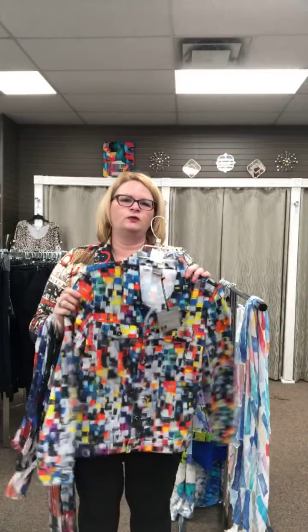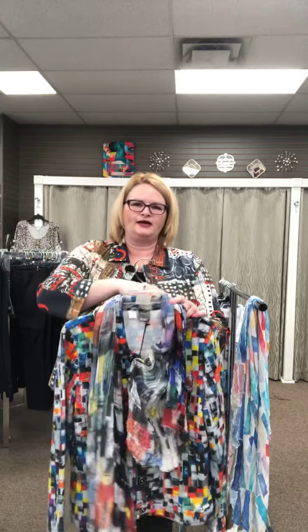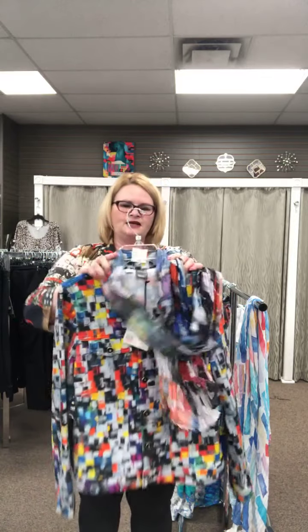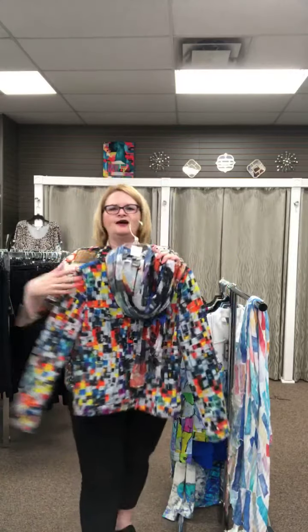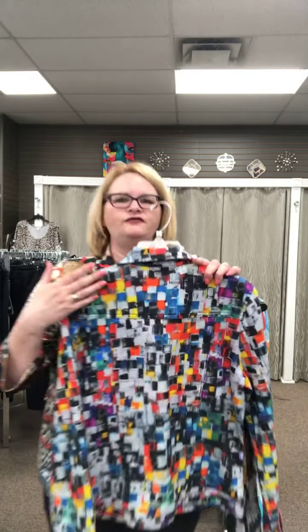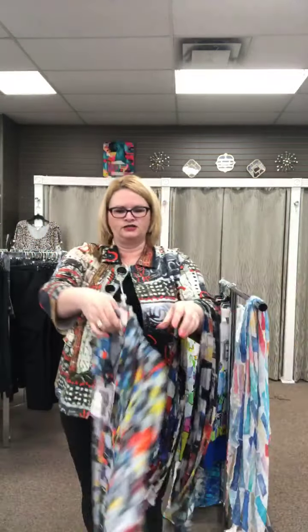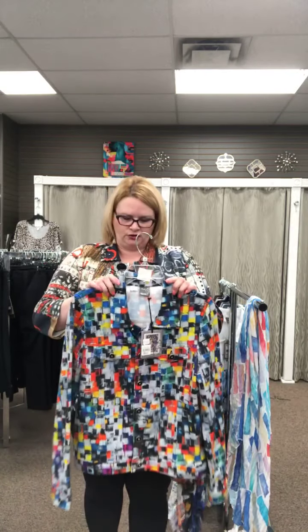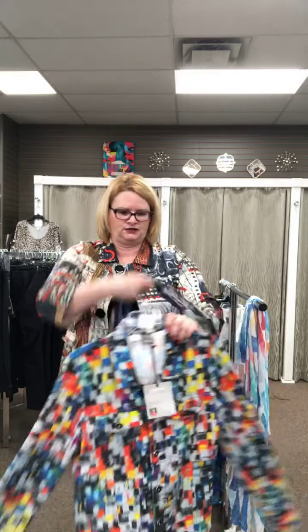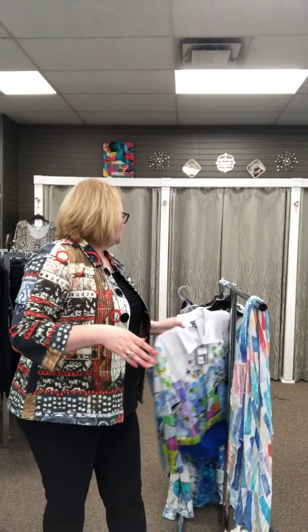This next one is different — it's one that can definitely go 12 months of the year, with a gray base. The scarf looks so different with it — it almost looks like a different scale, but yet the colors are dead on. Look how fun that is! It really completes your outfit. The yellow really pulls this print out — I think without the yellow it would look a little more blah. It's a nice jean style jacket, we have a medium and an extra large, and it is $129. We only have two left, and of course there's the scarf too.